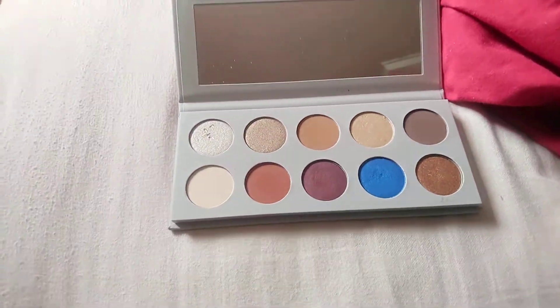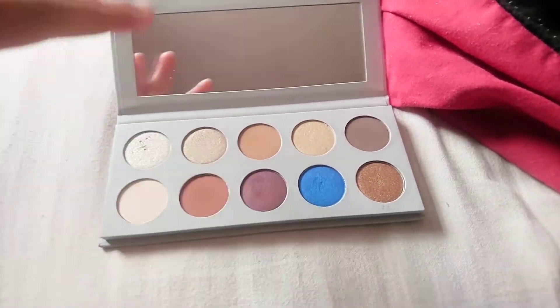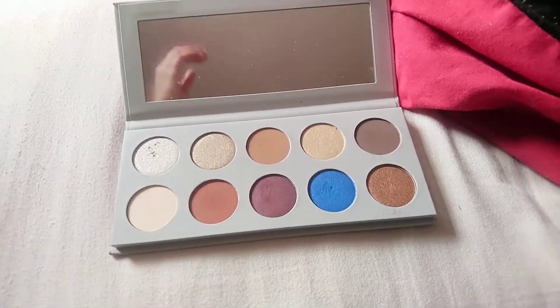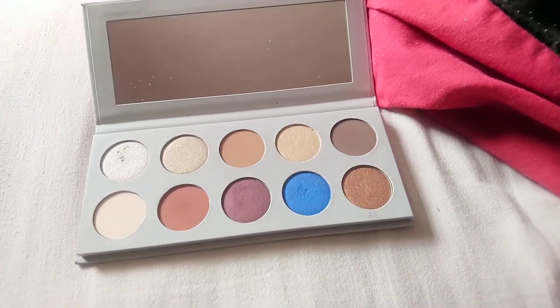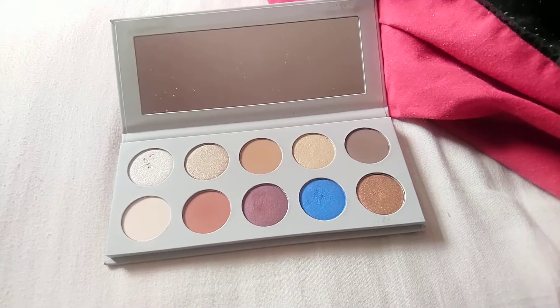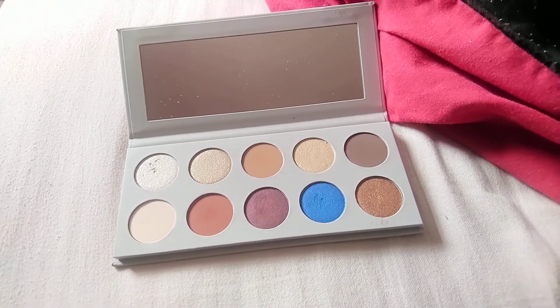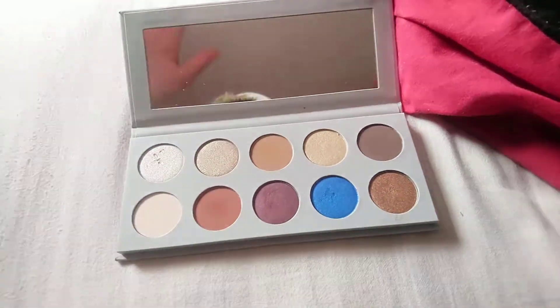The glitters are really nice and pigmented. I haven't tried them wet — I don't usually do that anyway. When it comes to lasting power, the shadows last well on the eyelids, and I have oily eyelids, so they lasted a little bit more than I expected.